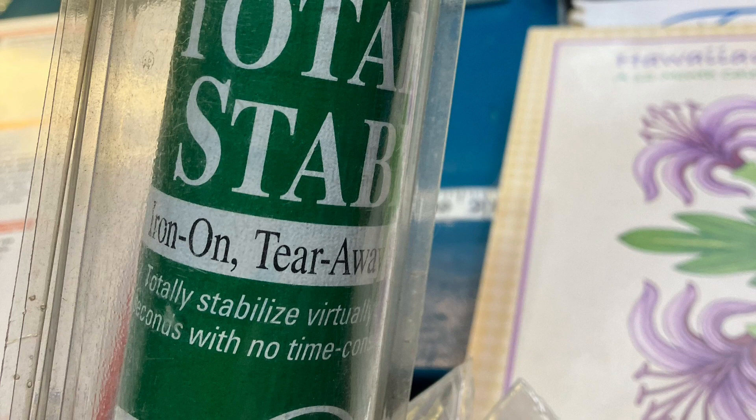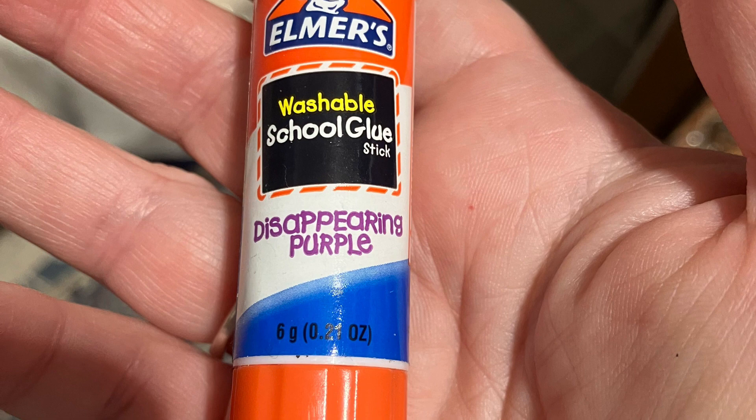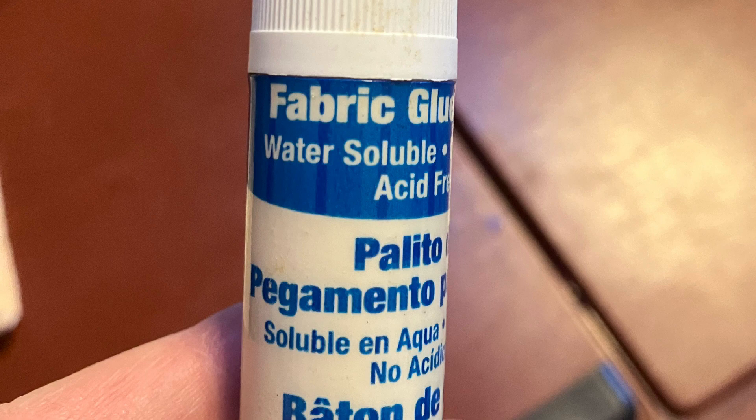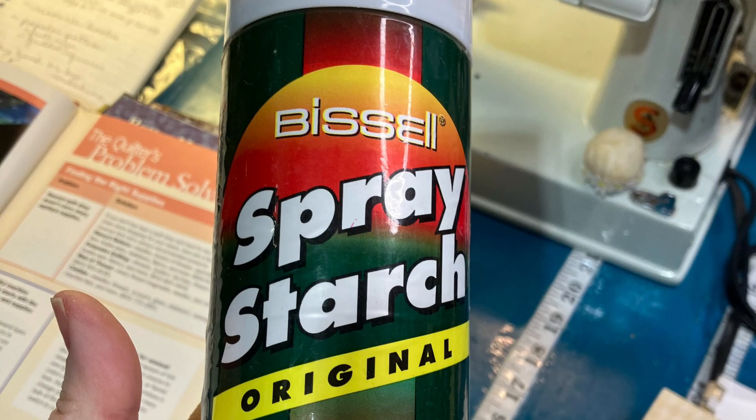Don't panic — you don't need to go shopping, you can do appliqué without all this stuff. Now for the gooey stuff — sticky gooey stuff. Glue sticks: I'm not a big glue fan, but regular school glue is washable. Fabric glue is washable — I have one that has a nice little spout, but I couldn't find it to show you. Then we have starch.